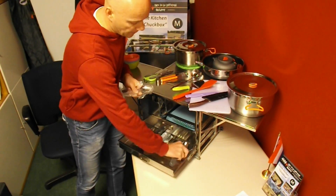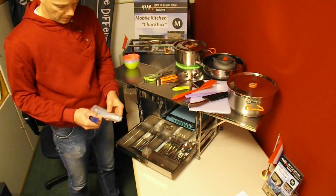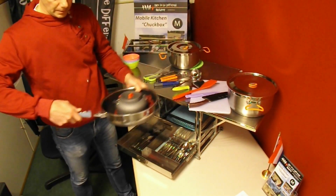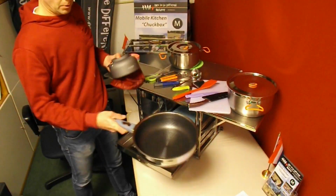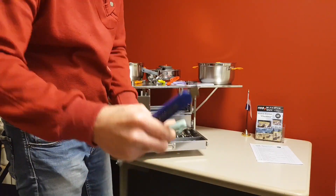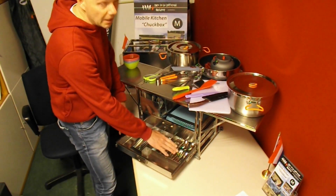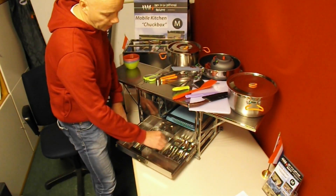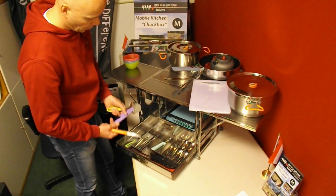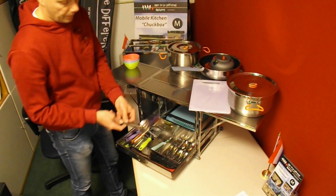These are the teaspoons, and last of the cutlery are the spoons. Here's the handle for the frying pan — it's very easy to attach. Last but not least, the peeler. Quick resume of drawer three: four knives, four forks, four teaspoons, four spoons, peeler, spatula, scissors, fruit knife, food clip, cheese slicer, soup ladle, and colander.